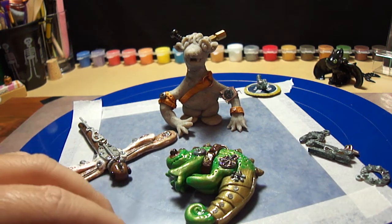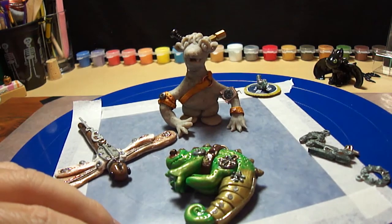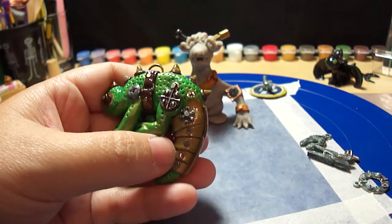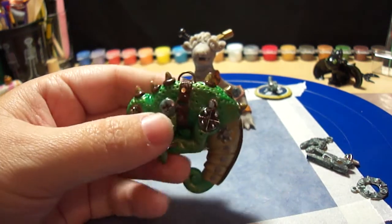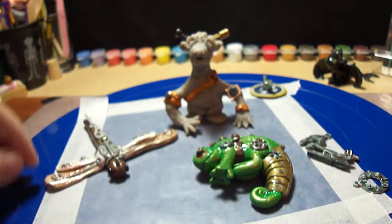This patina rub and buff is a good thing to have if you want to make something look old and weathered, and since all these steampunk things have to look old, it's the only thing I could come up with. I think it came out really good. The chameleon is awesome.